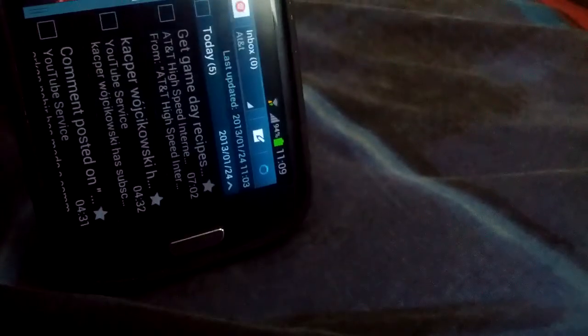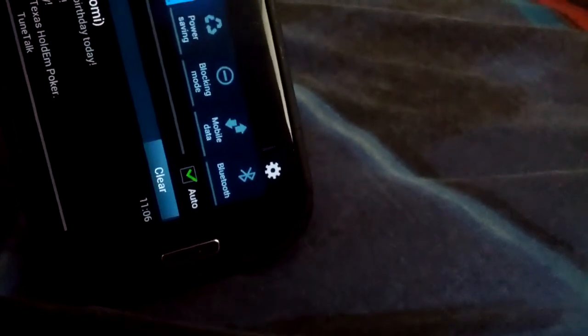The game is working in multi-window. You can check your emails and have the game running at the same time. Let me try it in portrait mode to see if it works that way too.